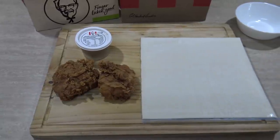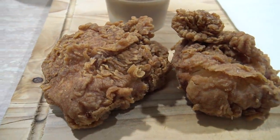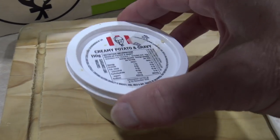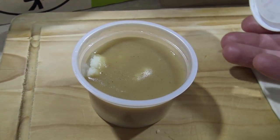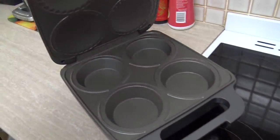For this, all you're gonna need is some KFC hot and spicy chicken, some KFC mashed potato and gravy, and a sheet of puff pastry. Of course, you'll also need a pie maker.